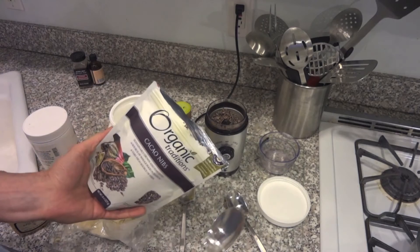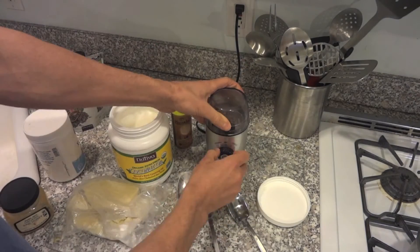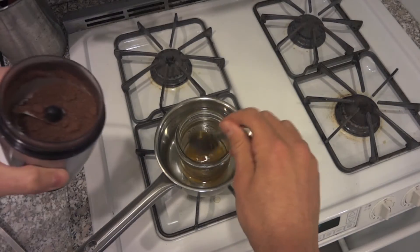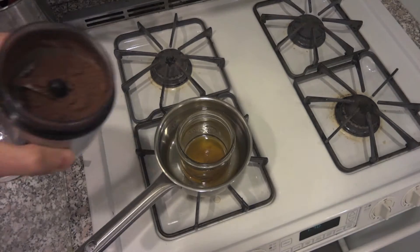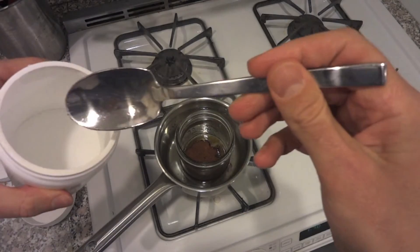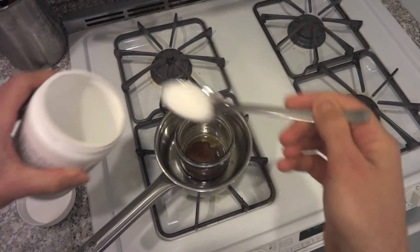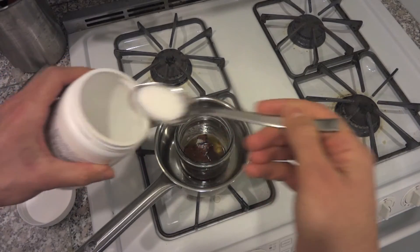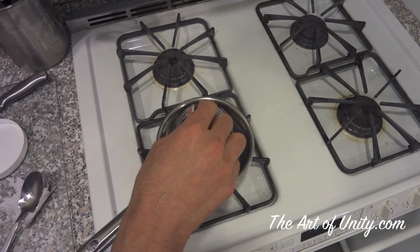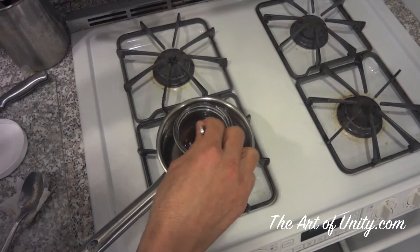I'm using the nibs in this one, which essentially all you'll have to do is grind them in a standard coffee grinder. As that boils down to a liquid, we're going to add the cocoa powder, as well as our sweetener — in this case, two tablespoons of xylitol. We're also going to add about a tablespoon of honey and just a pinch of Himalayan sea salt to bring out the chocolate flavor.